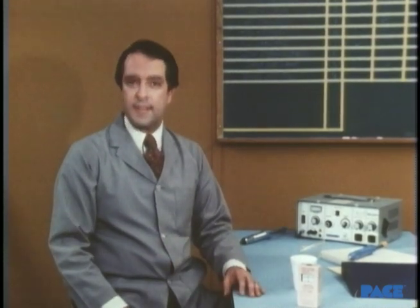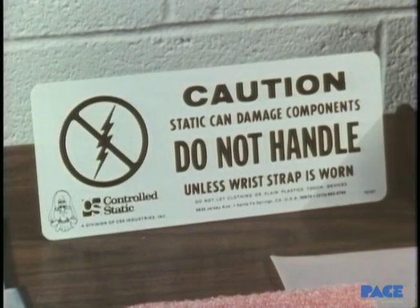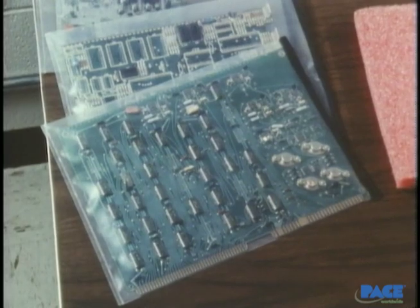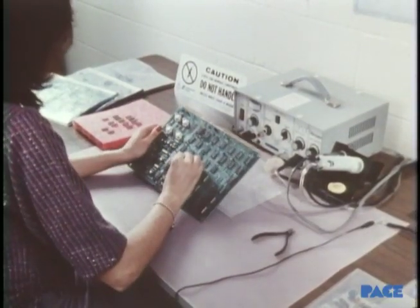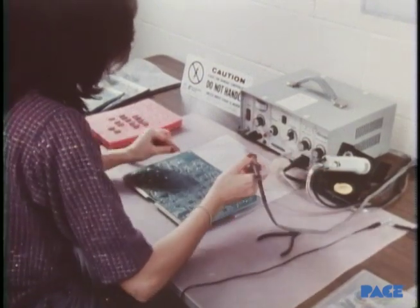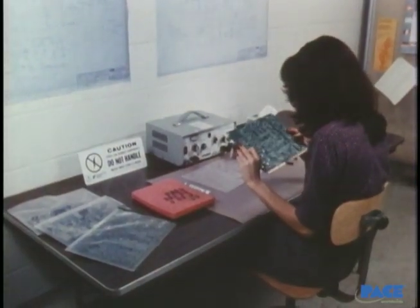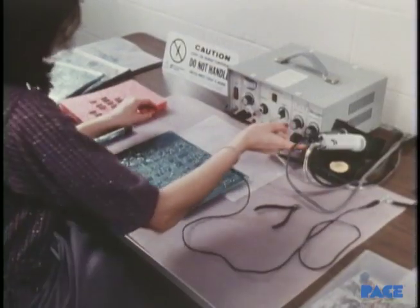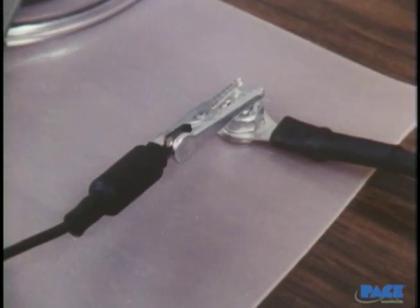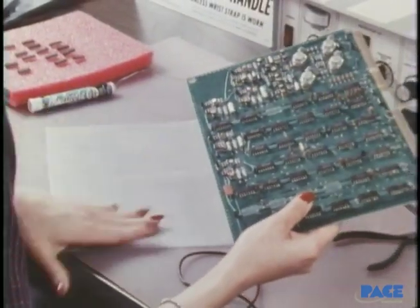Preventing the damage is fairly simple and consists of setting up a static-free workstation like this one. Note first the sign — it tells anyone approaching about the danger. Boards and assemblies are kept in anti-static bags at all times, except when they're being worked on. The work surface has been covered with a sheet of anti-static material that has been connected to a common ground. A number of commercial materials are available with conductive, non-conductive, or other characteristics from which you can choose to best suit your purposes. The operator wears cotton clothing, preferably with short sleeves. And most importantly, she wears a conductive wrist strap that's also connected to a good ground. Its purpose is to drain off all static charges on her skin before they can build up to a damaging level. Thus the fingers or the skin will have no charge.